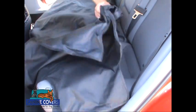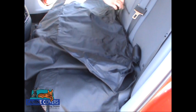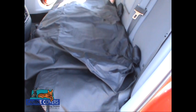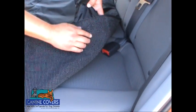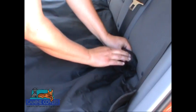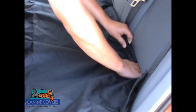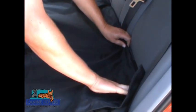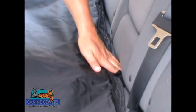Lay the folded protector down on the seat with the anchor pillows visible. The non-slip patch on the seat base helps keep the protector in place. Insert the foam anchor pillows between the seat back and seat base. Be sure to fully insert all of the anchor pillows before continuing.